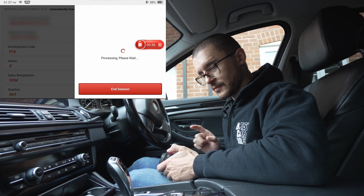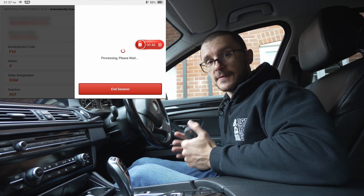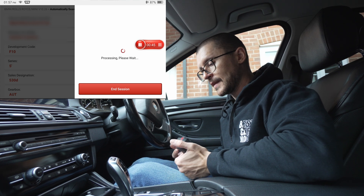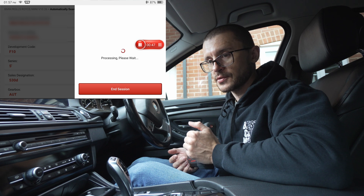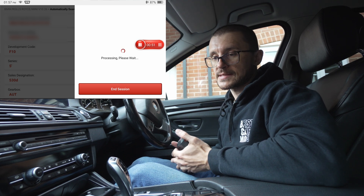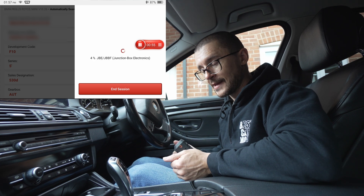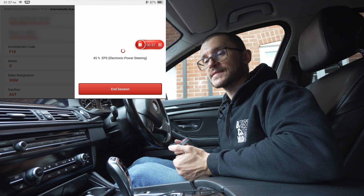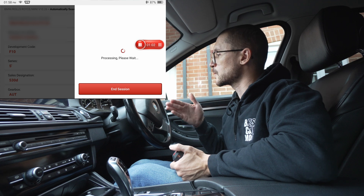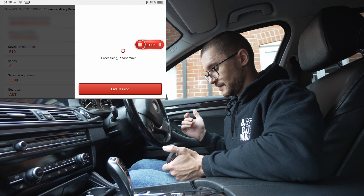The first test I would recommend for checking the health of a battery is to check the voltage under load. The best load you can give a battery on a vehicle is the load of starting the engine. Ideally you prepare the test — you're not doing it like I'm doing with the engine already running. On a cold morning, you go to your vehicle and connect your scanner.